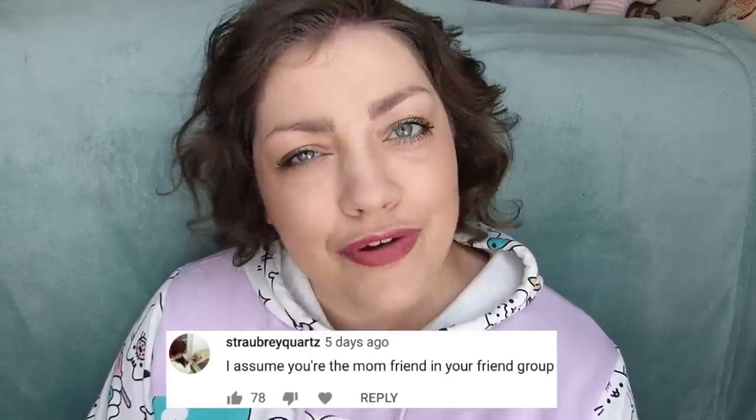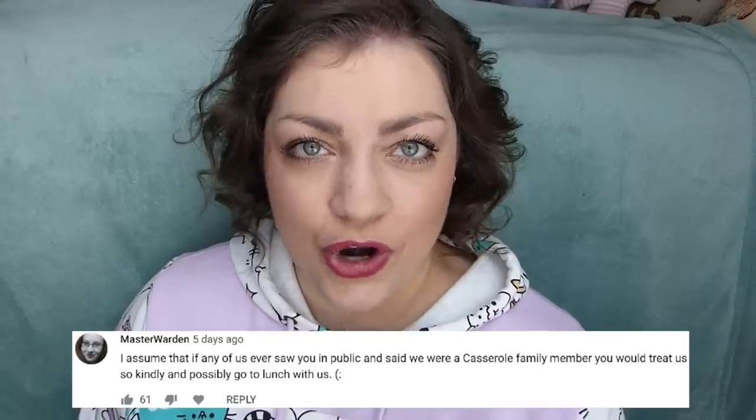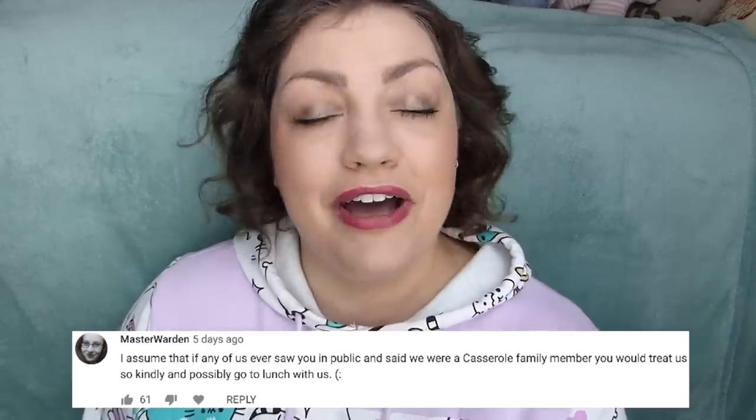Strawberry Quartz — have you ever tried saying your username? That's a tongue twister. You say that you assume I'm the mom of my friend group. I honestly have no idea. I don't think so. I mean, I like to take care of people and take care of my friends, but I don't know that I would consider myself the mom. I really don't know though.